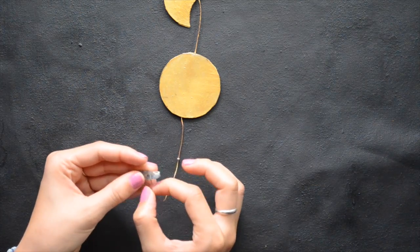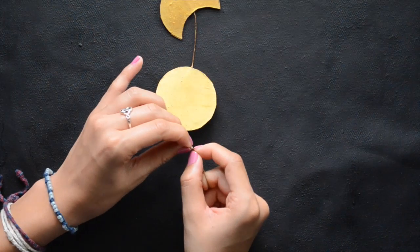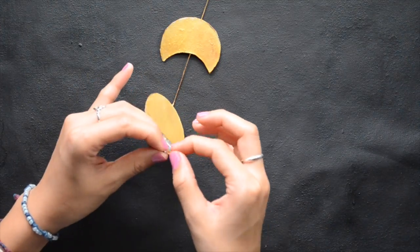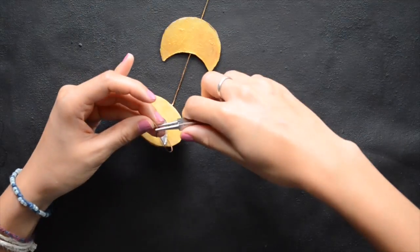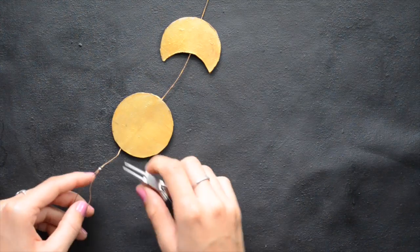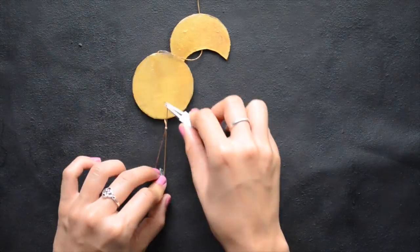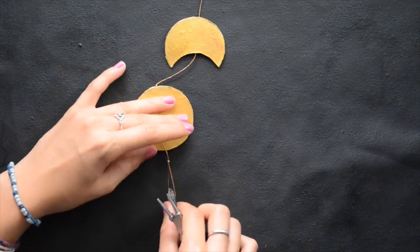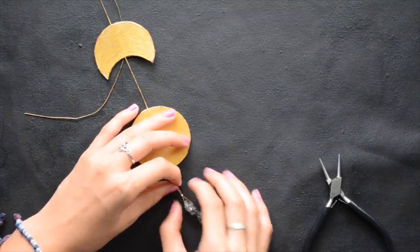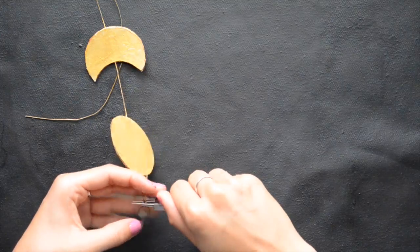For the finishing touch, I'm putting just a bead on the bottom of the moon phases — that's why you need extra string, in case you want something to dangle. I'm using a crimp; this bead came in a strand that I got at Michael's. I'm just using the crimp to crimp it on there. The bead is optional, but I felt it added a lot to the moon chime. You can use whatever bead you want, and crimps you can find pretty much anywhere.